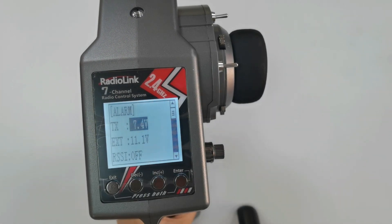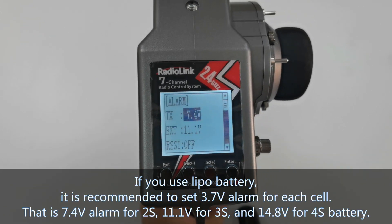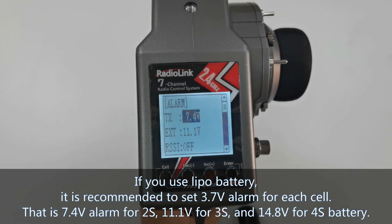If you use a LiPo battery to power the transmitter, it is recommended to set a 3.7 volt alarm for each cell. So you can set the alarm to 7.4 volts for a 2S battery, 11.1 volts for 3S, and 14.8 volts for a 4S battery.